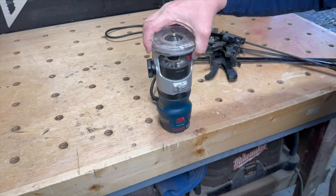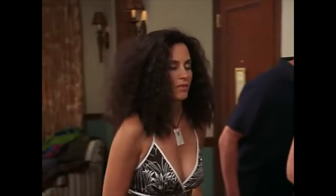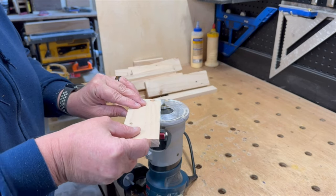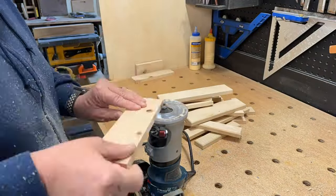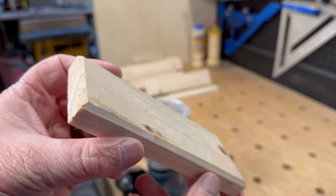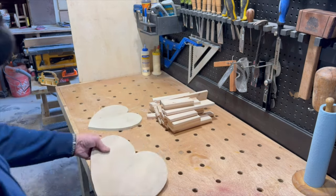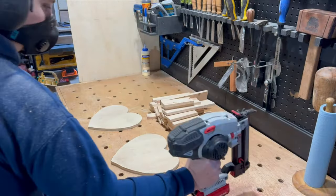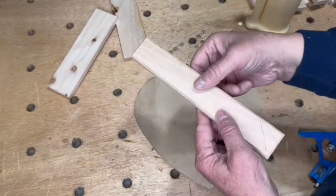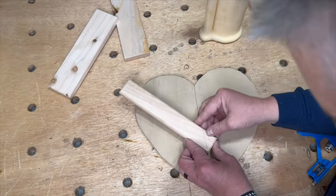Then I mounted my router to my workbench and put a small chamfer on one side of all the pieces. Once all the pieces were sanded, I used the 1.5 inch wide pieces to create a chevron pattern on one of the heart cutouts.